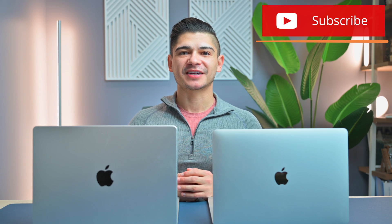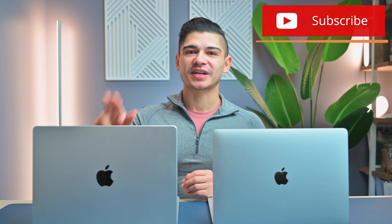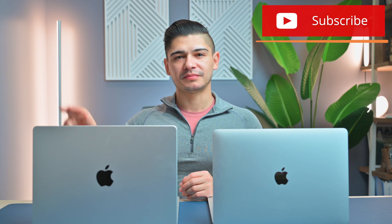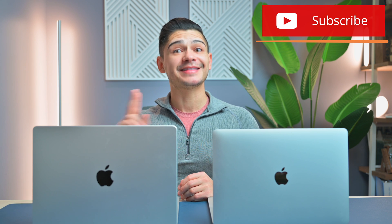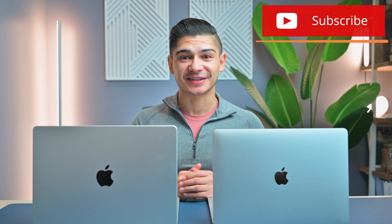Hello everyone, if we're new to each other my name is Jamie and today we're going to be talking about the 13-inch M1 MacBook Pro as well as the 14-inch M1 Pro MacBook Pro. We're going to be talking about these two devices here that I have in front of me.